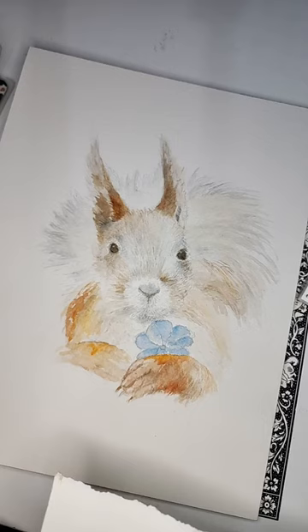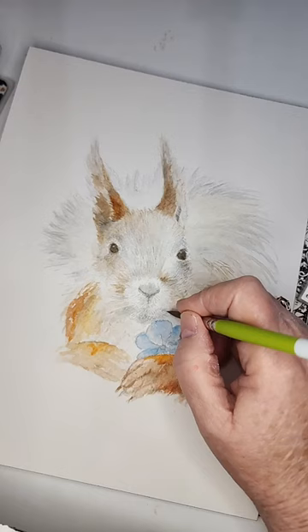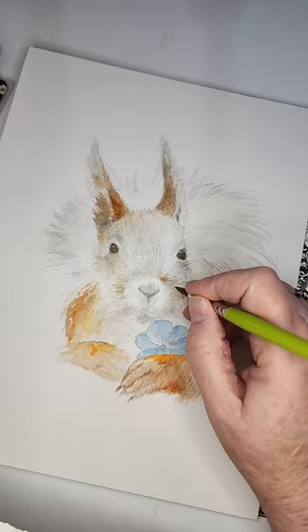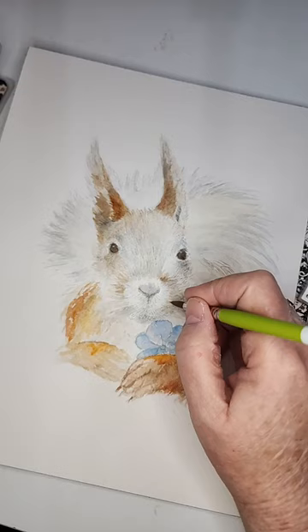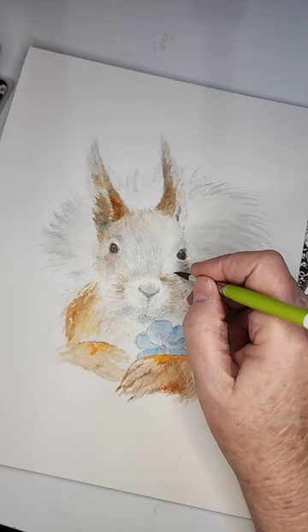Remember we were talking about light source — the shadows are darker on this side of the squirrel than on the other side, so we have to keep that in mind. You'll also want to make sure the hair is going in the right direction.